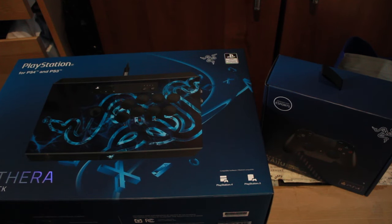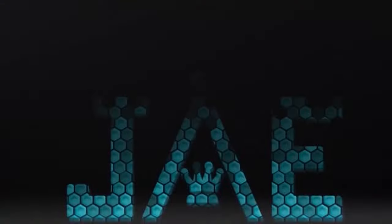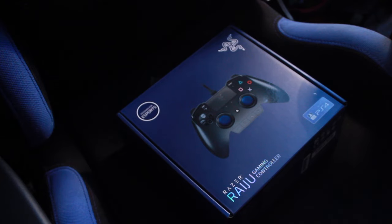What's going on guys, we've got the Razer Panthera arcade stick and the PS4 Razer Raiju gaming controller. What I'm going to be doing today is reviewing both of them, seeing how they feel, and showing you what's in the box.